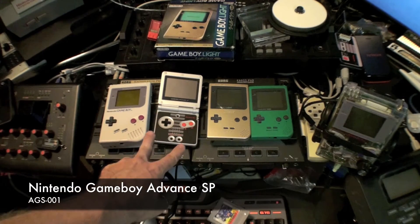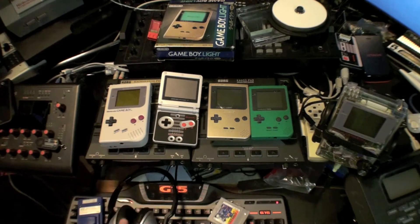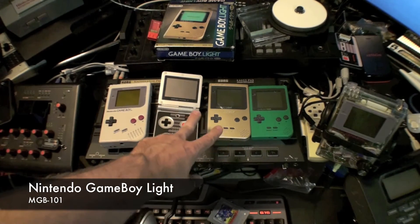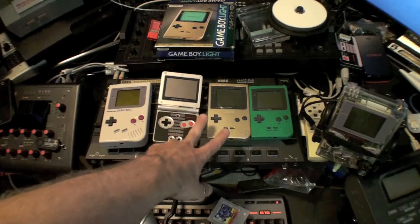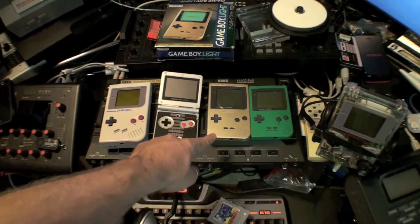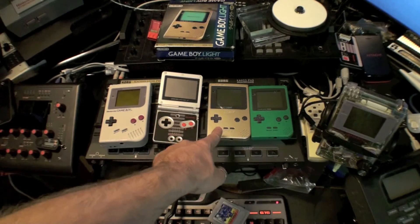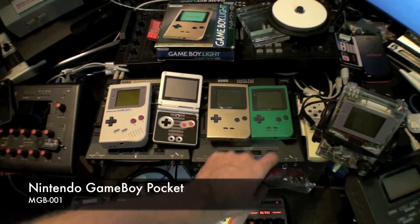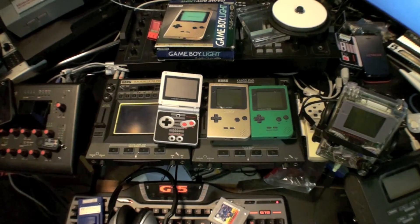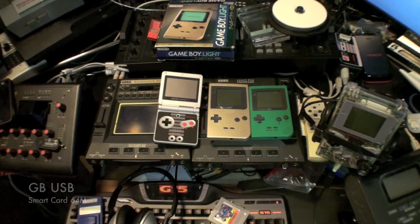The GBA SP produces the worst sound out of all the Game Boys here, but the battery life and backlight are nice. If you can land it, you can get a Game Boy Light from Japan — these only came out in Japan but they're backlit. The only issue is the battery life is not so great, but on the Light you can turn the backlight on and off without turning off the system. It uses AA batteries instead of AAA like the Pocket.